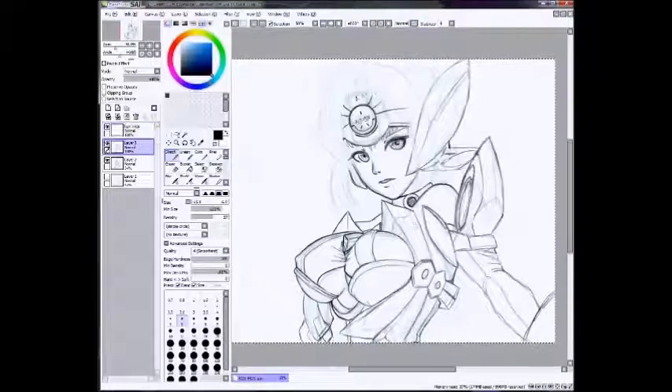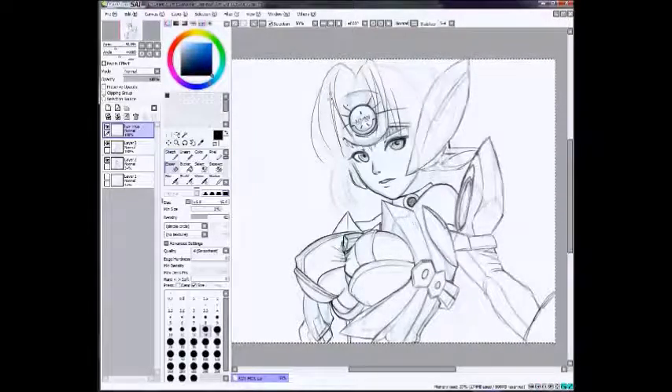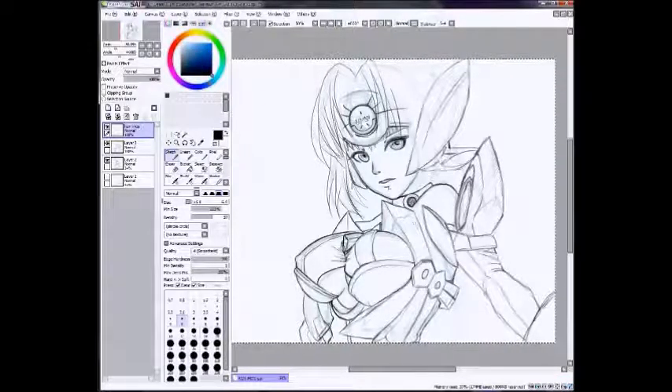And now I'm going to do the hair. For the hair, I'm making a new layer above my line art layer — I'm naming it Hair Lines. I bump my stabilizer all the way up to S4 and I'm just trying to make this hair look nice and clean and hair-like. That takes a really long time. I really like drawing hair, but it is so hard and tedious. It's really hard to keep track of where all the strands go, but I think it's totally worth it.